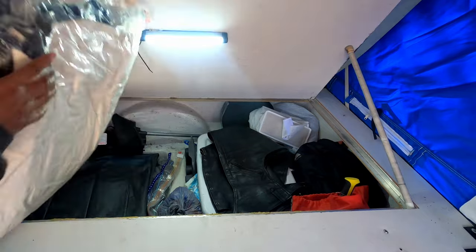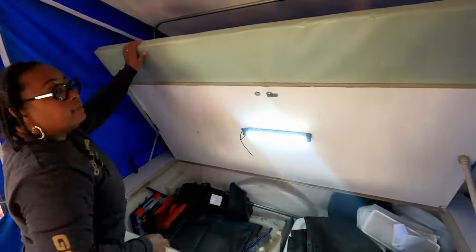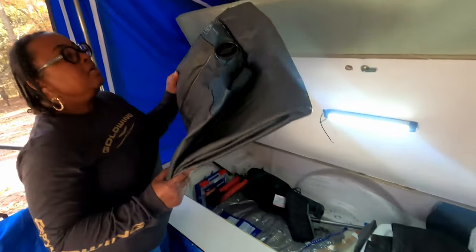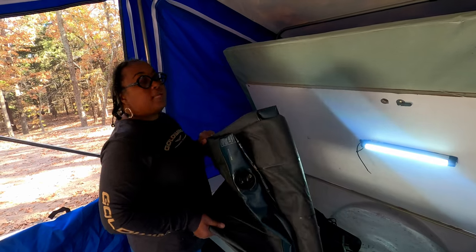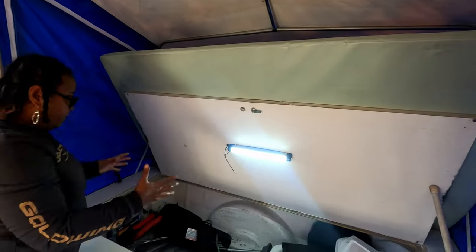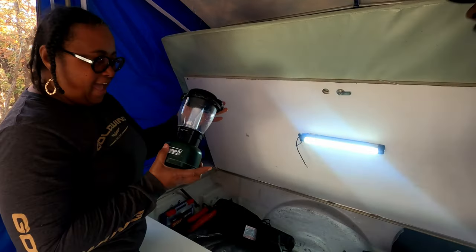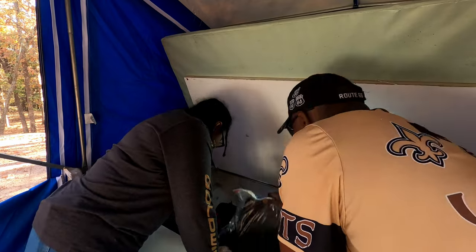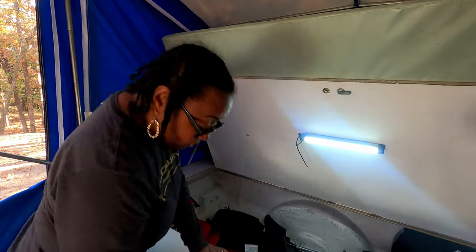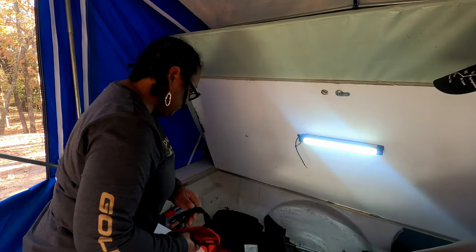We use these bags to flatten down our pillows. We have two blankets — we put this back until it's time to make the bed up. We have an air mattress. Normally we'd have a king-size air mattress, but we moved down to a queen-size so we can be more cozy. We have our ladder. We just throw all the stuff over there until we're ready to set it up later on. The air pump — you can't have an air mattress without an air pump.